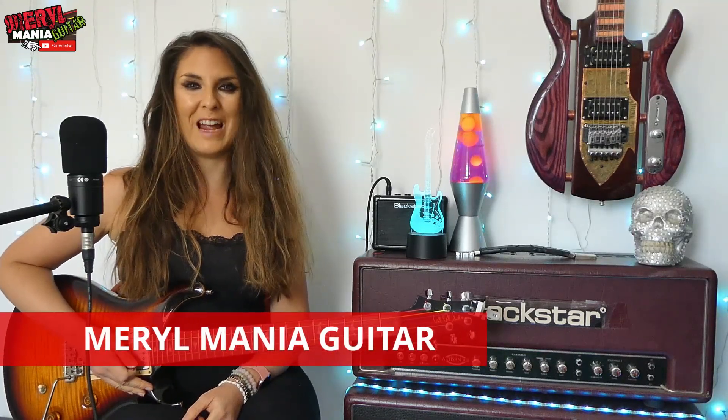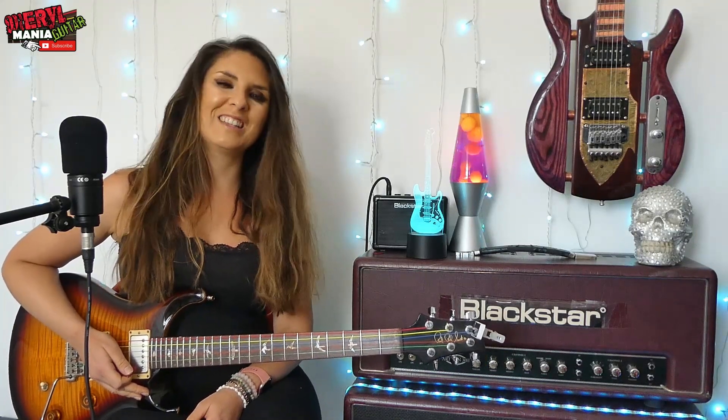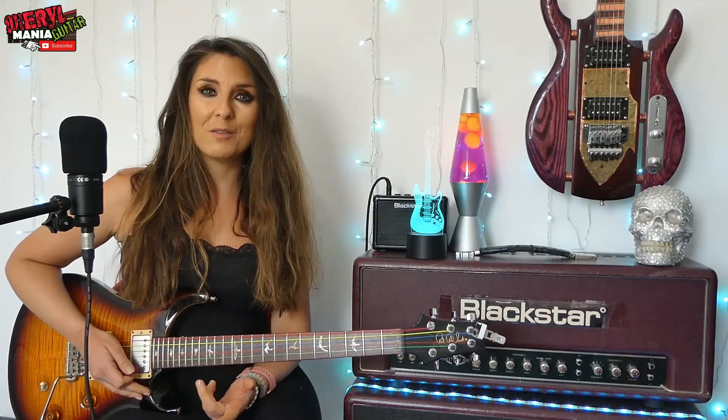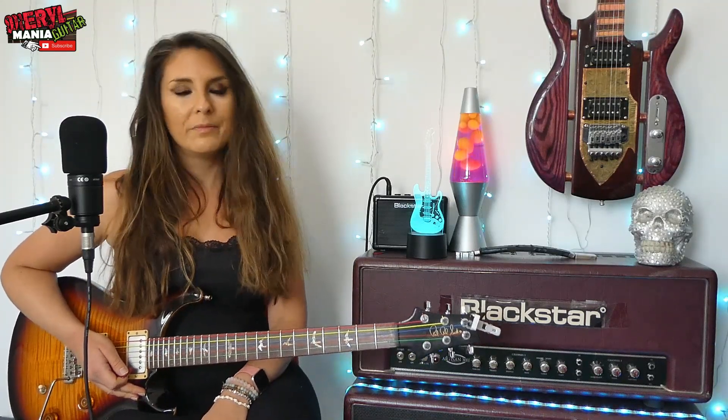Welcome friends, I'm Meryl Mania and in today's episode I will be teaching you how to play Knocking on Heaven's Door — originally by Bob Dylan, but then covered by the legendary Guns N' Roses. Either version will sound correct with the music because they both use the same chords, so whichever one you're into, this will work.